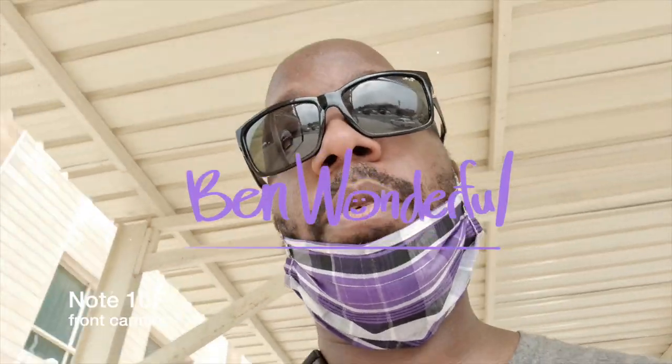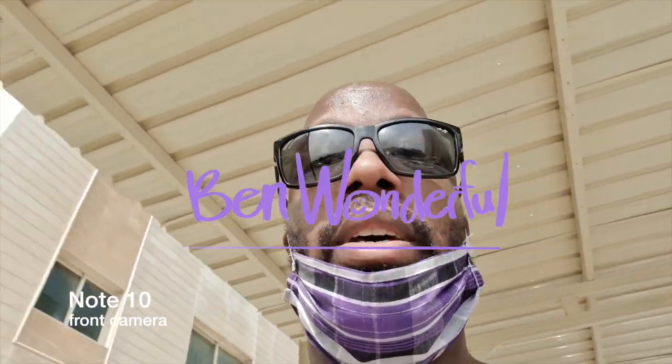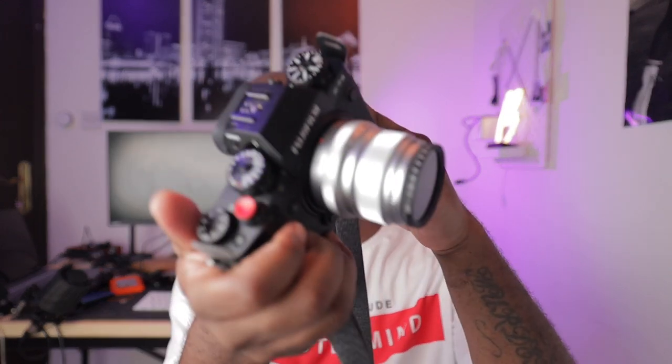The lockdown in Mabula has finally been lifted and today I'm out with the Fujifilm X-T4 to do a little test. Welcome to the YouTube channel — my name is Donnell, aka BeenWonderful. I'm a camera and tech enthusiast and on this channel you can find a bunch of different types of videos ranging from vlogs to reviews to tests, including today's video, which is basically a test of the Fujifilm X-T4.